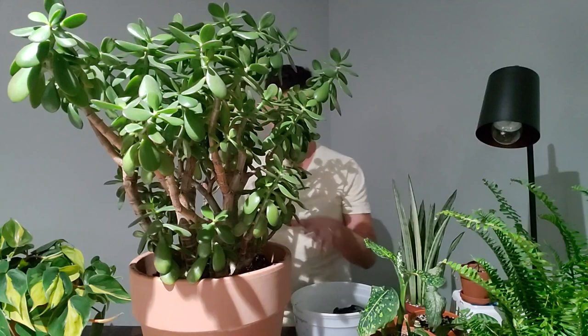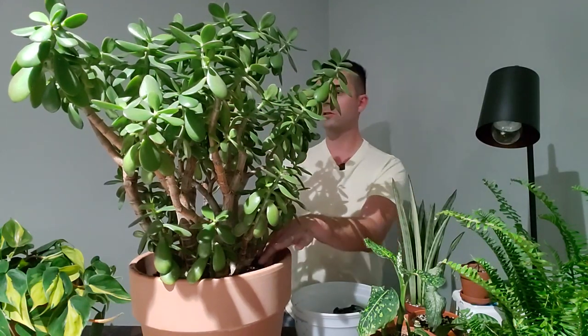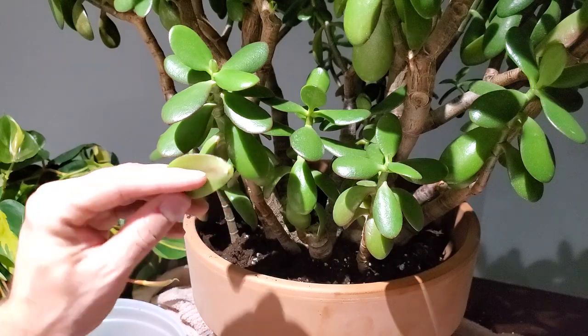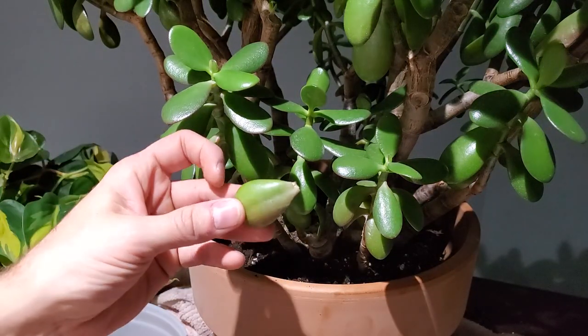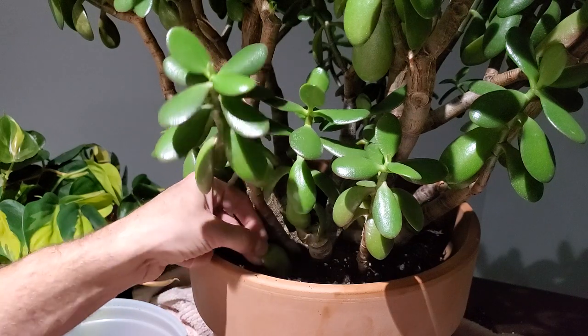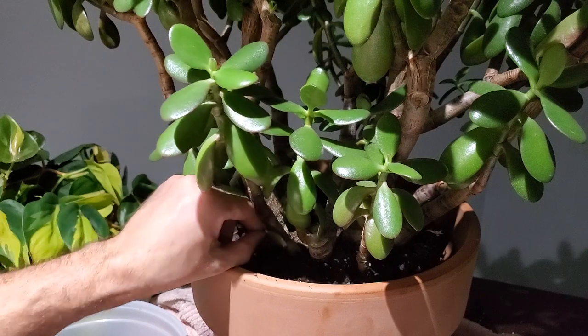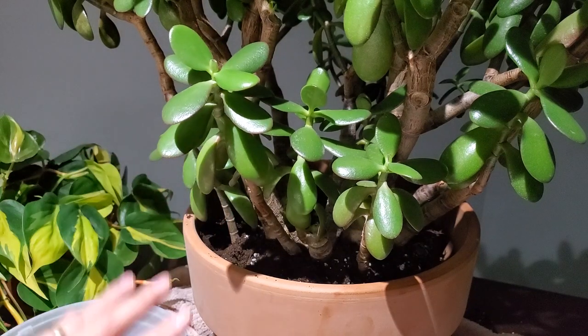I'm going to look the plant over, make sure it's seated properly and not leaning too far to one side, and then simply fill in the soil around the sides. If you happen to knock off a couple of leaves or stems during the repotting process, just put that leaf right back in the soil — don't water it, don't do anything — it will start to grow some roots. I have other videos on propagating jade plants from single leaf and stem cuttings.